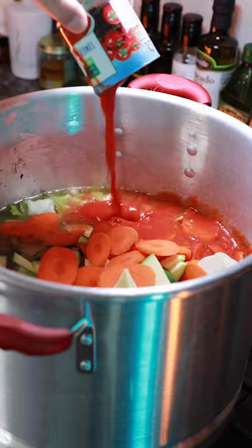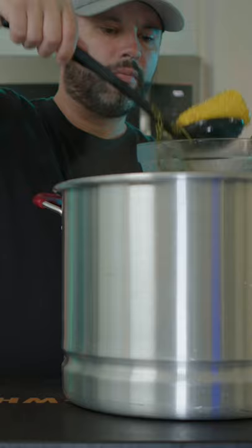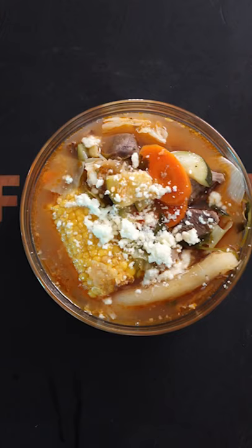At that point it simmers for another hour, and then I taste and adjust my seasonings. At the end, you can serve this however you like, but I love to add in some lime and cotija cheese. You know, I take a shot of whiskey — this is perfect for this colder weather, gets you all nice and warm and fuzzy inside.